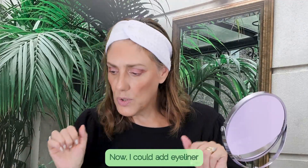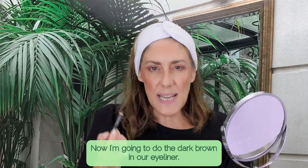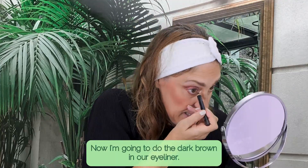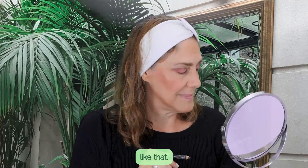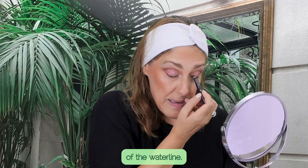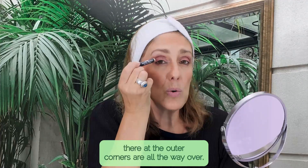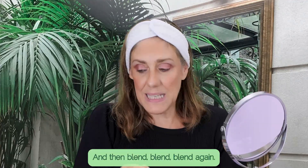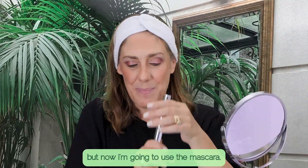Now I could add eyeliner, and I'm going to do that. I'm going to use the dark brown eyeliner — applying it inside the waterline and along the top of the waterline. I could go really dramatic and do it over the outer corners or all the way across and blend, but I just wanted to show you this look before moving on to mascara.